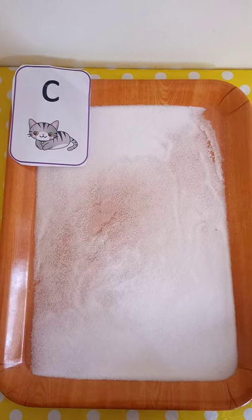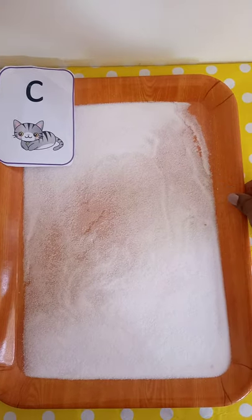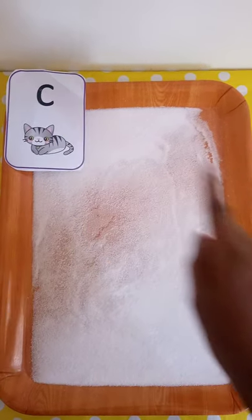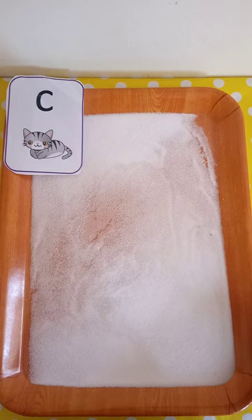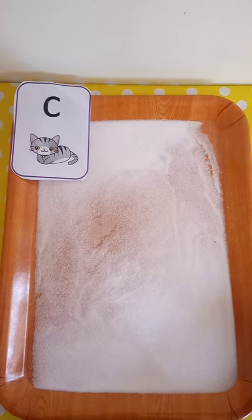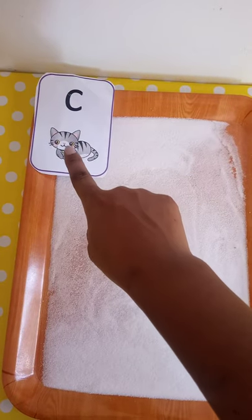To do this activity, all you need is a tray, salt and alphabet flashcards. In this short lesson, we are going to learn how to write lowercase c, which makes the sound k, like in cut.